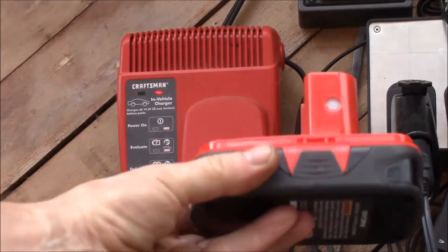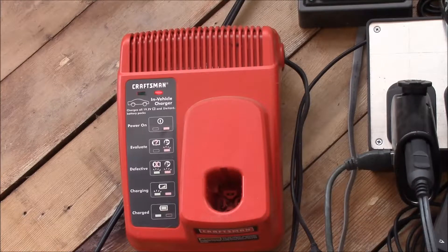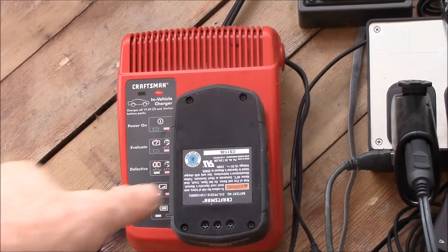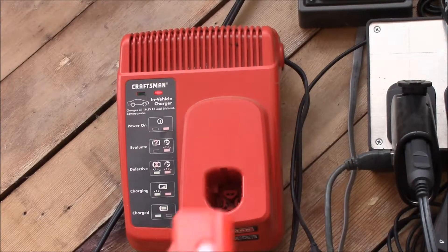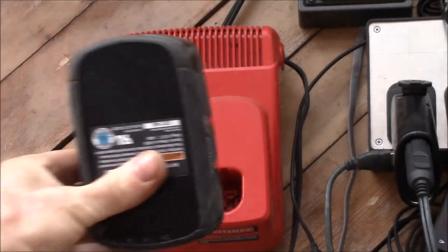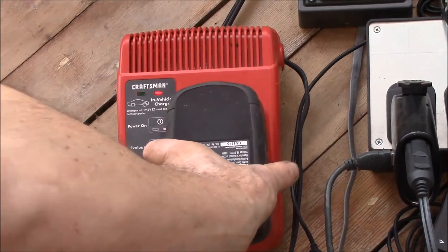Here's the third compact one — this one lights up, so we'll plug that in and it looks like the charger is recognizing it. And now the extended capacity — the tall battery pack — let's see, that's taking a charge too. I'll unplug it just to show you something.